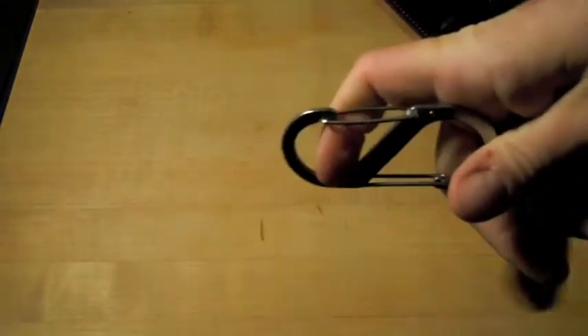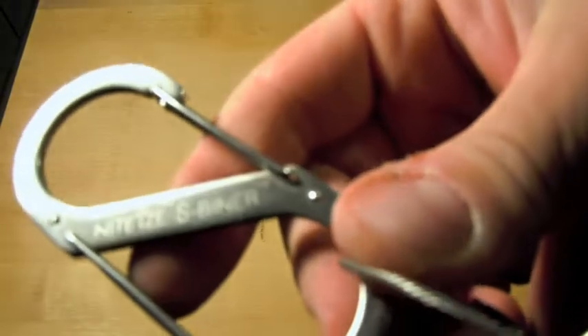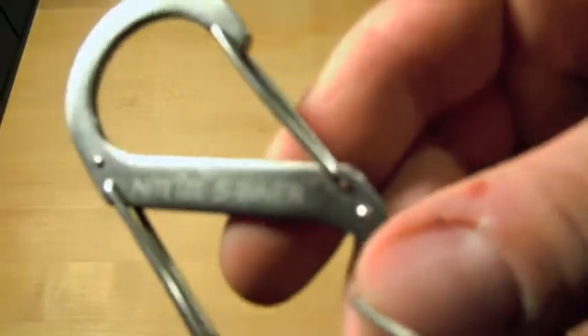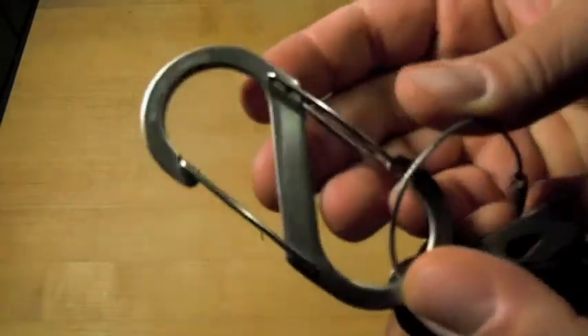The main reason for this video was my keys. I got this S-biner — I think I got this at County Comm but I've seen them at Walmart and a number of different places. It's from a company called Nite Ize and it's a number 4 S-biner. You take it on and off really easily and it's got two different clips.